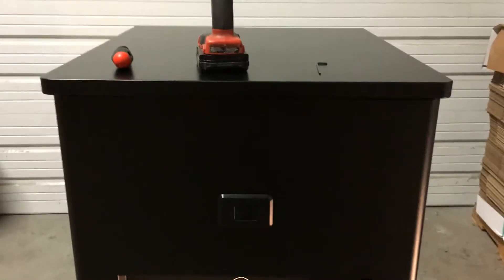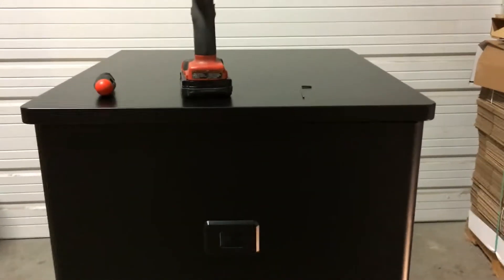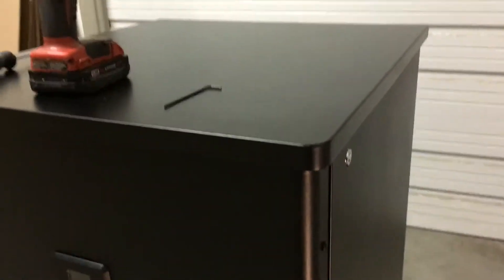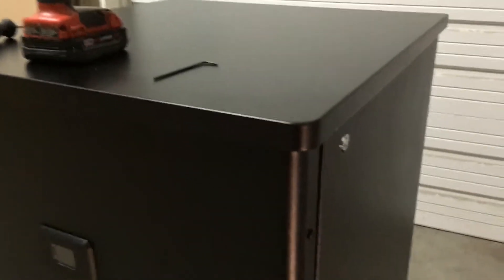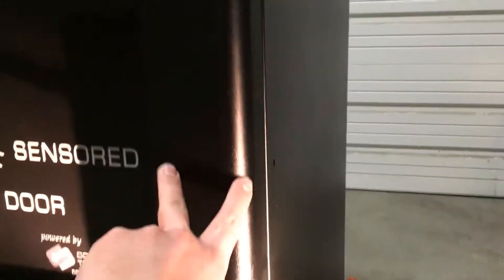The first step to adjust the bracket is to remove the front door skin. To do this, take either the T25 screwdriver or the cordless drill with the T25 bit and remove the six screws that hold the front door skin together. There are a set of three on each side — one, two, three at the bottom here.